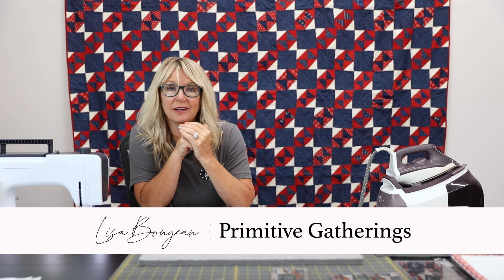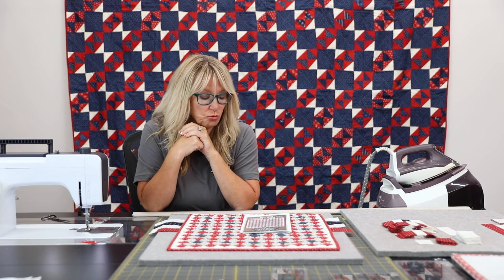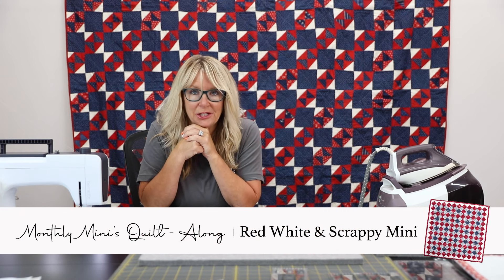Hey everyone, it's Lisa Bonjean and today I get to release Mini Monthly Mini Number 6, and this is Red, White and Scrappy Mini Quilt.